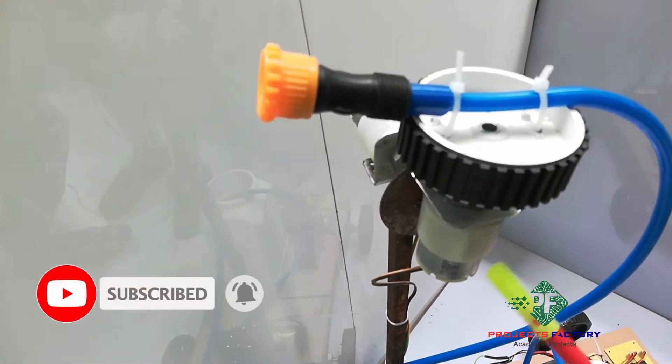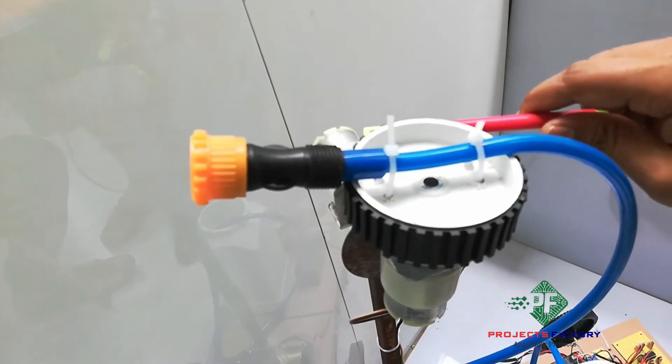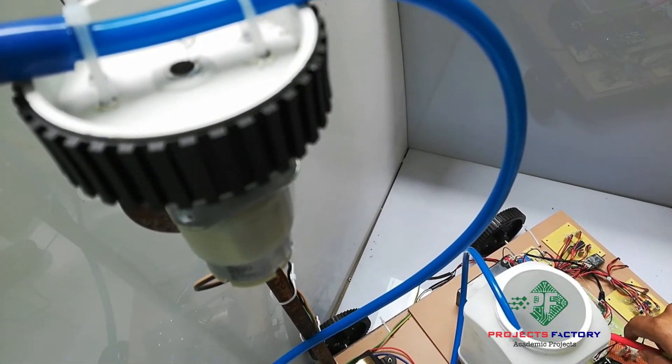Here we can see this motor for clockwise and anti-clockwise rotation, and this motor for up and down movement. These two motors are controlled by an L293 H-bridge IC connected to Arduino digital pins respectively.